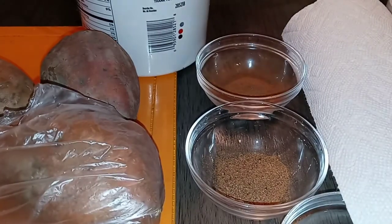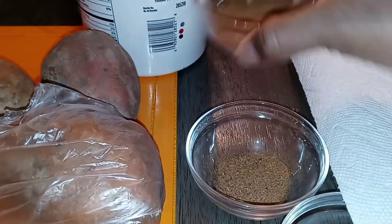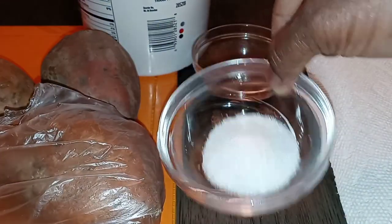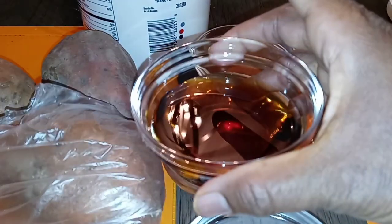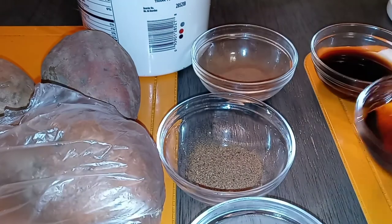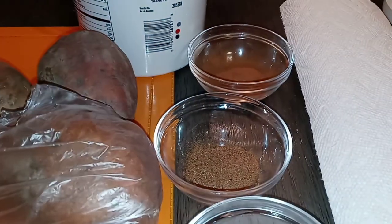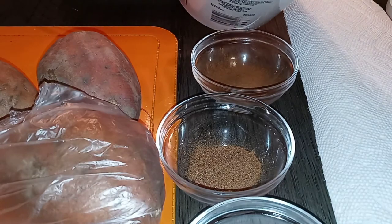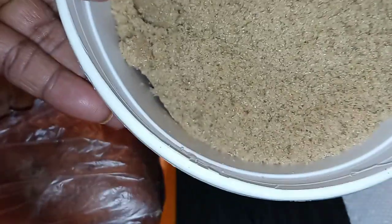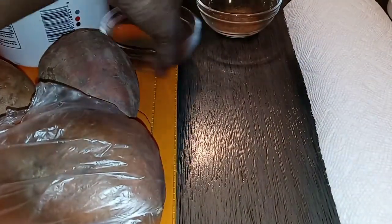Butter. This is cinnamon. Nutmeg. Kosher salt. Syrup — any kind of syrup. The same syrup that you put on your pancakes and waffles in the morning. And this is vanilla. And of course we are going to need some brown sugar. Light brown, dark brown — it really doesn't matter. It's really not that serious. That is it.